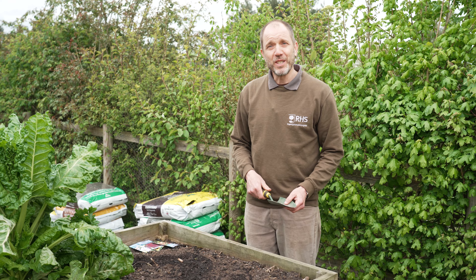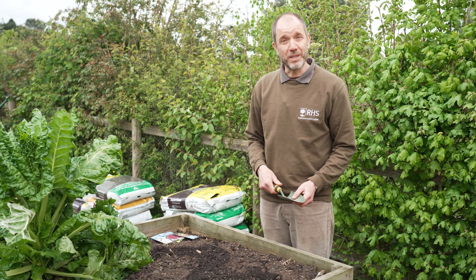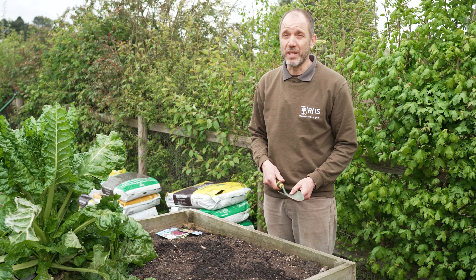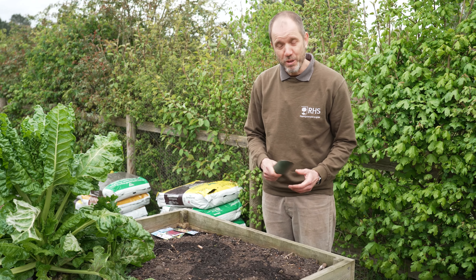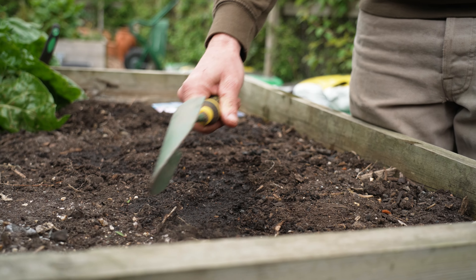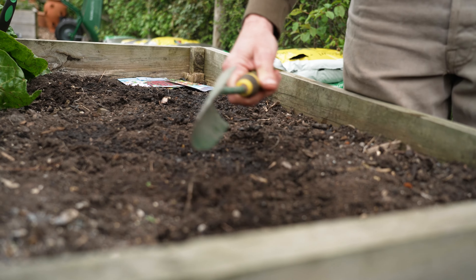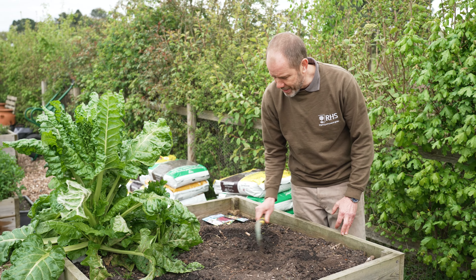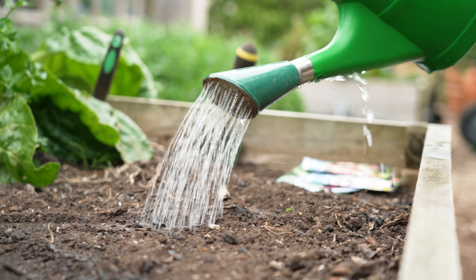It's worth checking the seed packet, which will tell you how deep the seeds need to be planted. These poppies only need a very light covering — less than a centimetre — so I'm just going to use a trowel and cover up the trench from either side, just lightly covering them.